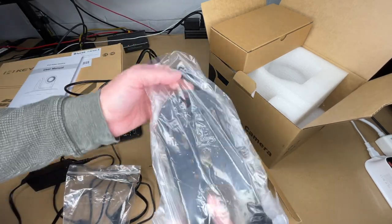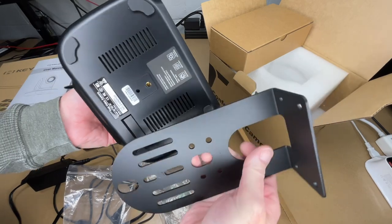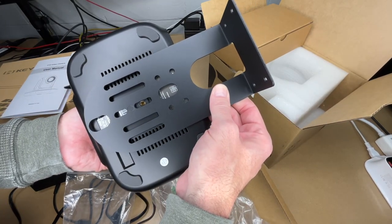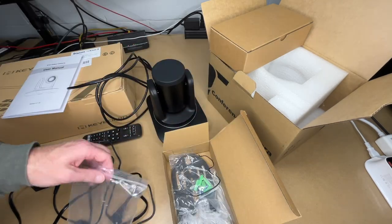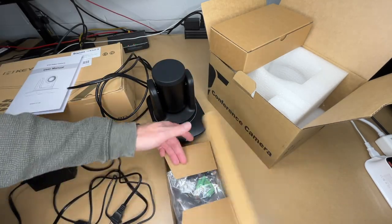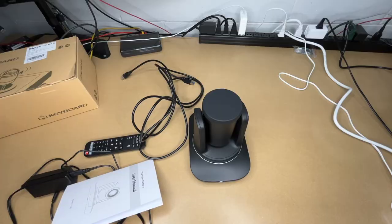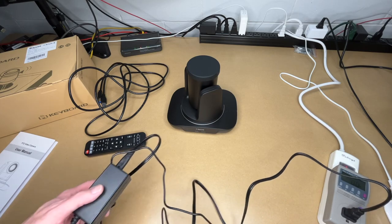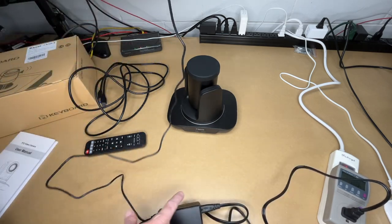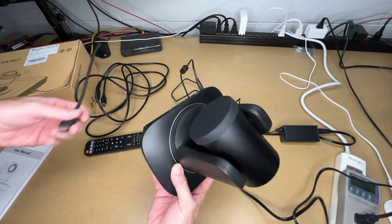There's also a mounting bracket included. An indexing pin fits into the bottom and a quarter-20 screw threads in, so you can mount this on a wall in a conference room or studio to keep it out of the way. Now let's get this connected — I'll plug into power. This doesn't need a computer; it also has HDMI out, so I'll plug that into my monitor.